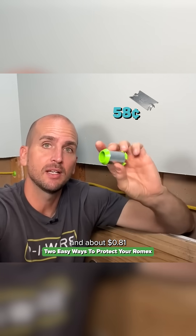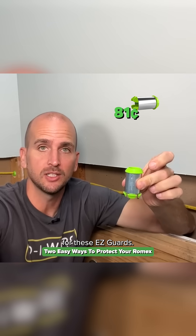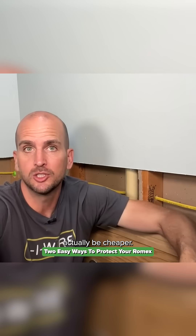These nail plates are 58 cents each, and about 81 cents if you buy a pack of 25 from Menards for the easy guards. In some instances you need two nail plates — one on each side — so the easy guard could actually be the cheaper option.